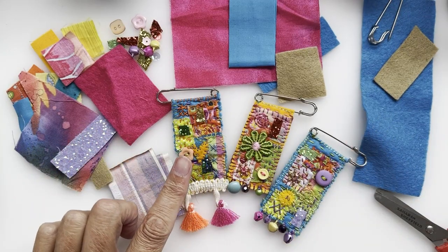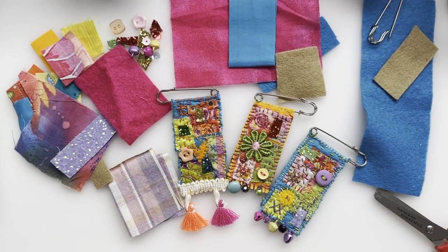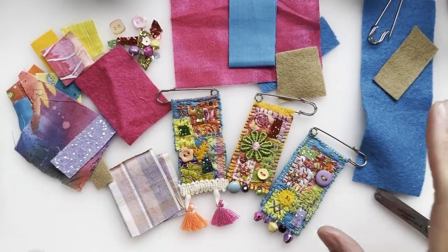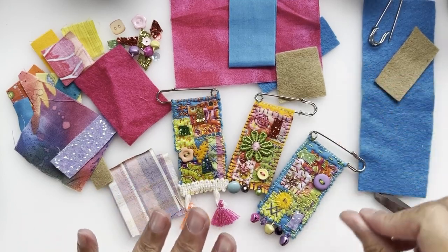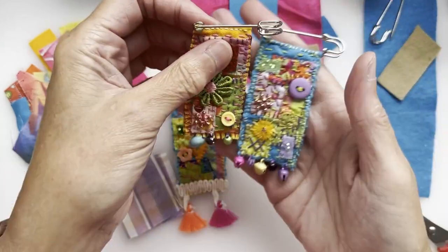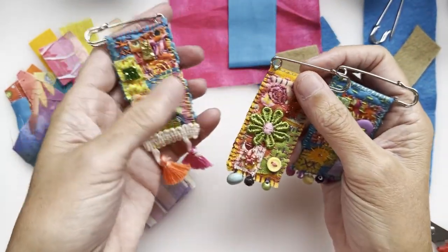These are not all of them, obviously. I'd be lying if I told you that this is all I've got left of my little snippets - I've got a whole huge box full of snippets. But I picked some of these out especially to show you this little craft that you might be interested in having a go at. And it's making these little pin badges, brooches, whatever you want to call them.